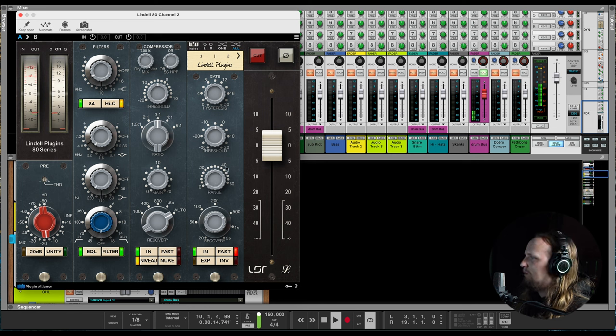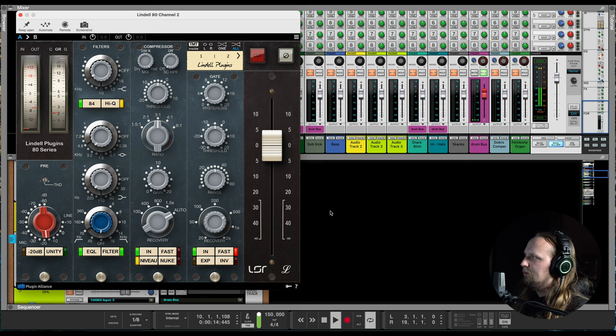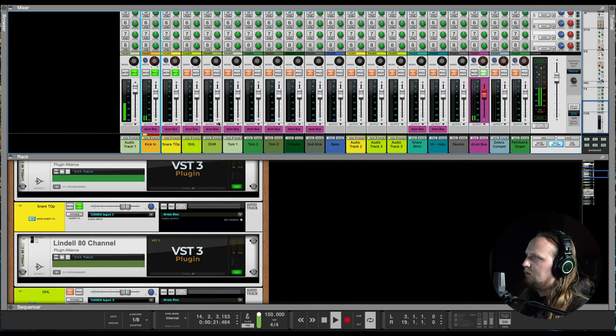The gate is the tricky part here because of the hi-hat bleed. I could use a multiband compressor, but I like to limit myself. Let's just solo the snare. That sounds pretty good to me — I don't hear any hi-hats. Very, very minimal. Sounds pretty good together.